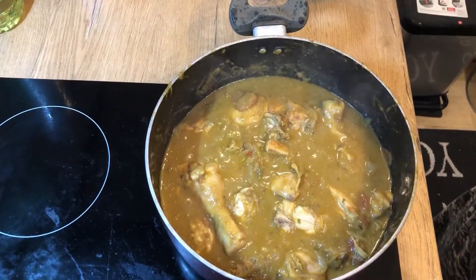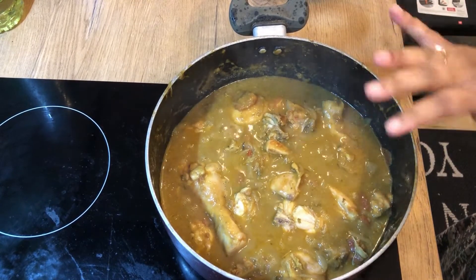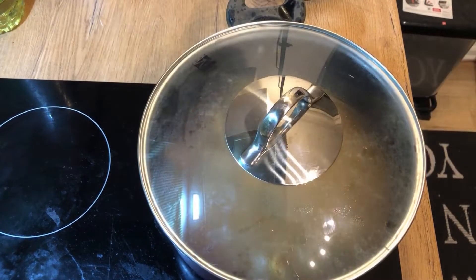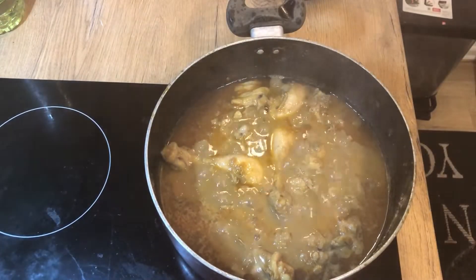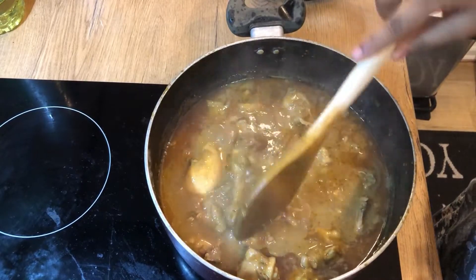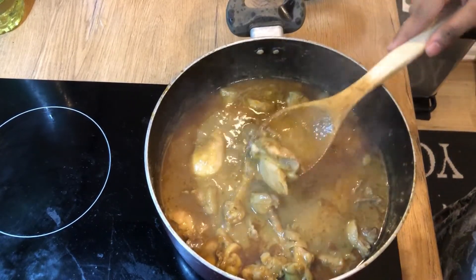Add a cup and add it to the pot and mix it up for 15 minutes. Mix it in the chicken. Now it is 15 minutes — let's open it. Let's have a look at the gravy.